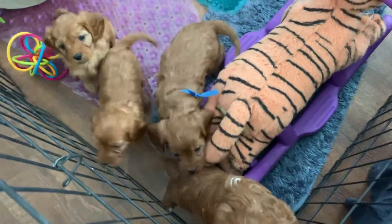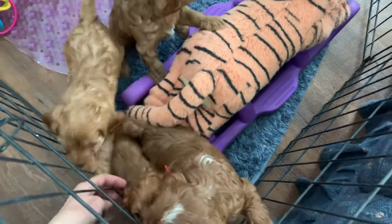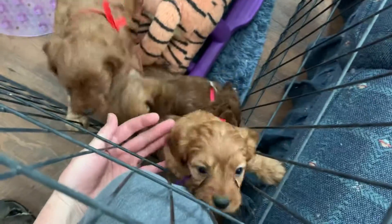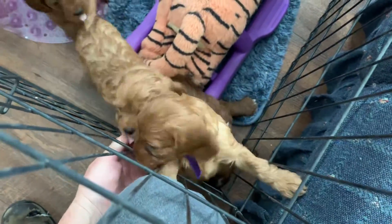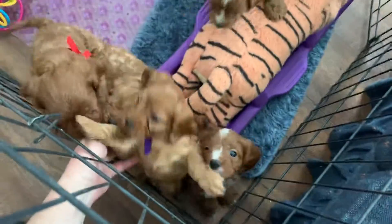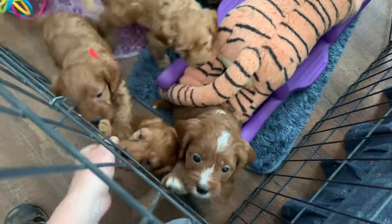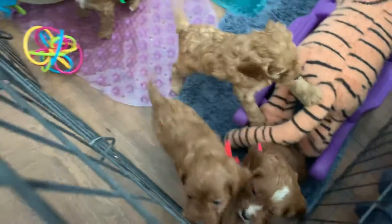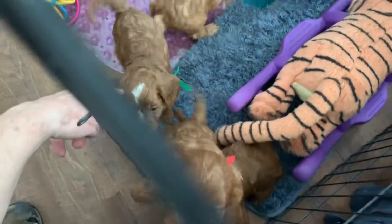All right, let's identify everybody. This right here on my hand, purple ribbon, is Saffron. She's a little bit lighter color. Cayenne's right behind her. Cayenne has yellow ribbon, but her ribbon fell off. Sumac — this is Sumac, the boy.